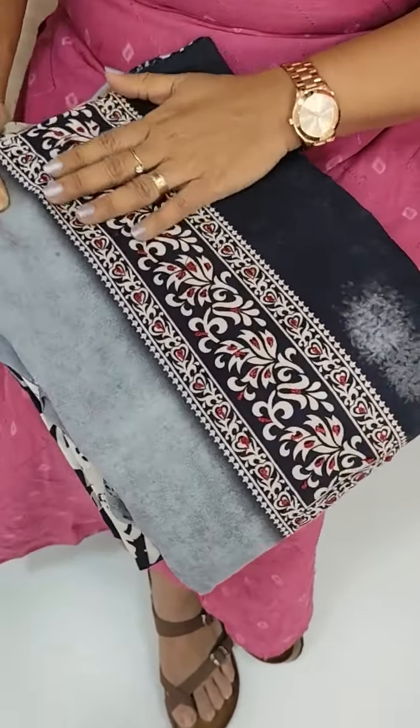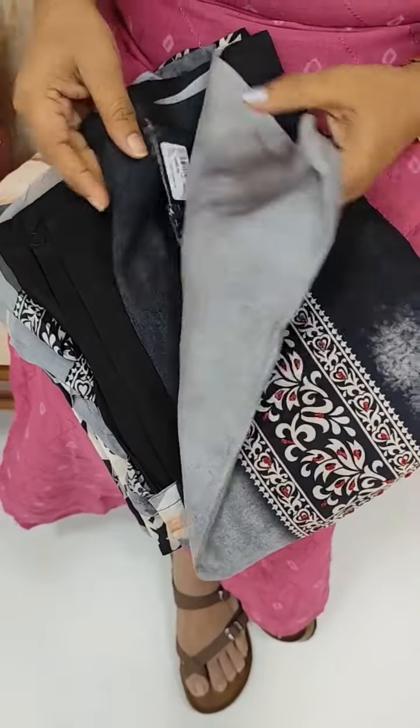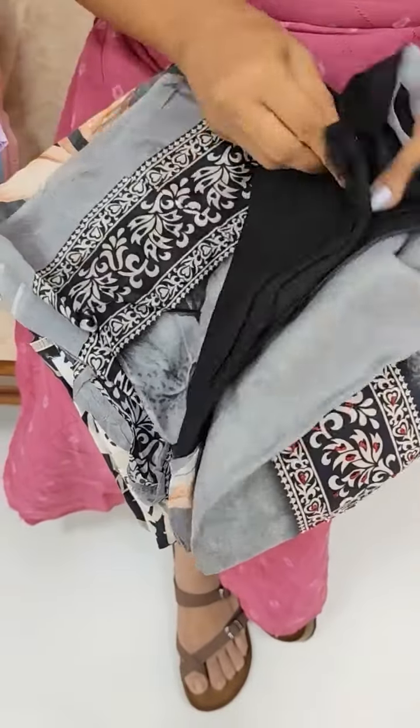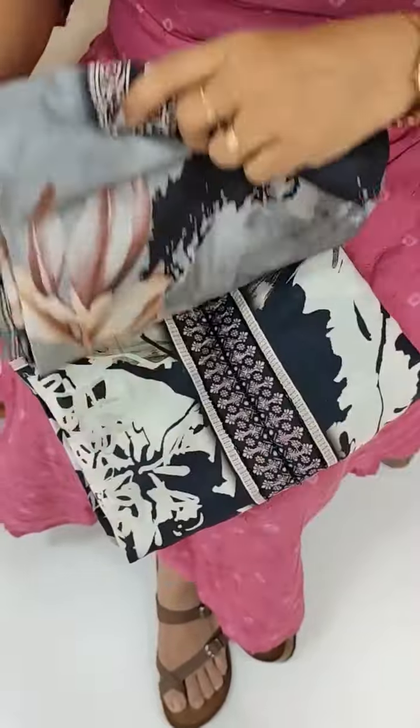Next, we have Muslin Silk — Pure Muslin Silk. The price is 2350. We are showing the bottom in Muslin Silk and we have two patterns available.